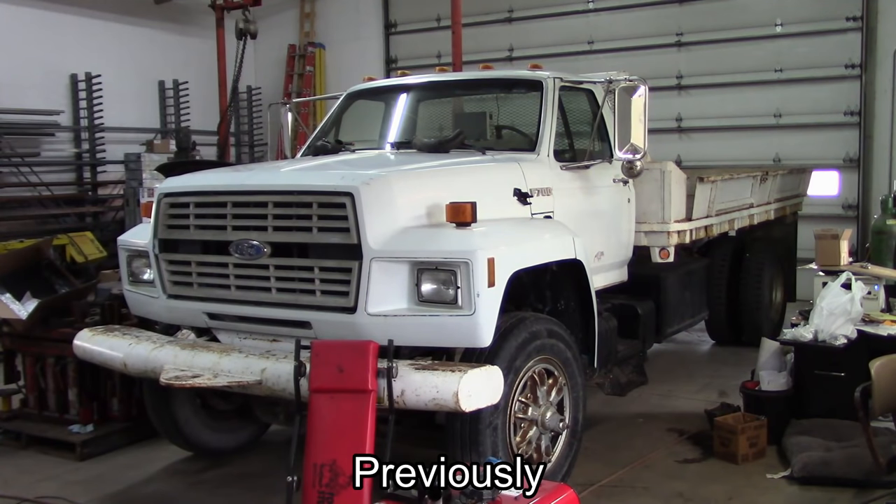Today's project is this Ford F700 flatbed truck. It has a 429 or 7-liter gasoline engine. The customer says it has a pretty significant exhaust leak, possibly from the exhaust manifolds. It has a bit of a misfire, runs rough, and there are some electrical problems - the fuel gauge doesn't work, and some of the various lights don't work.